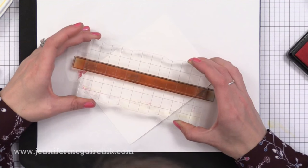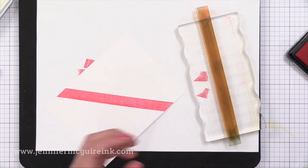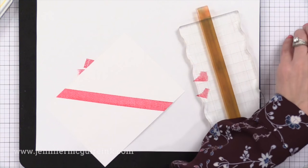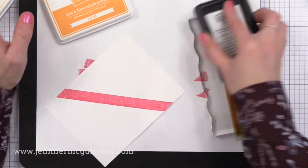You could use any inks for this technique pretty much. I like the effect with dye inks because where we overlap the inks, you'll get a blending and a new color. If you use pigment inks, sometimes since they're opaque, you don't get that cool effect where the two inks blend. So I would recommend trying this with any dye inks — it works great with Hero Arts inks, Simon Says Stamp inks, and Lawn Fawn inks. Just try whatever you have on hand.